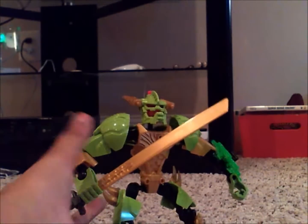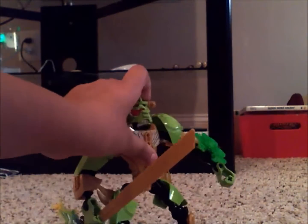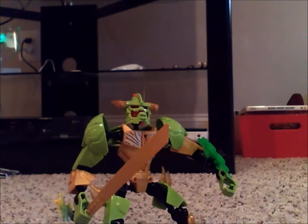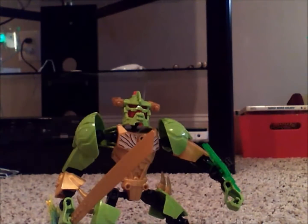I just randomly made him. I wanted to use a different color combination — that was my main goal on this guy. I didn't care how he looked, I just made a different combination on him. And I think he turned out to be very nice.